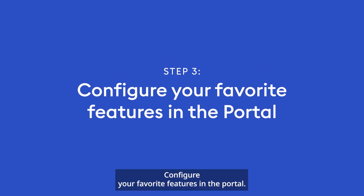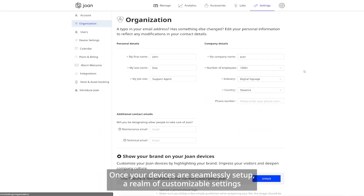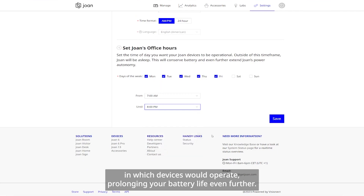Step 3: Configure your favorite features in the portal. Once your devices are seamlessly set up, a realm of customizable settings unveils itself tailored to your preferences. For example, you can define designated office hours in which devices would operate, prolonging your battery life even further.